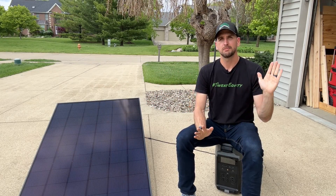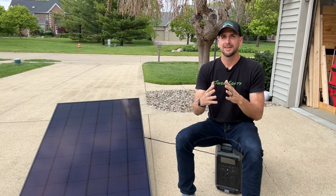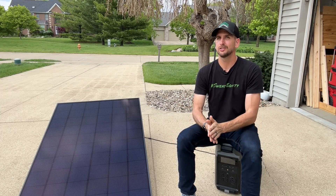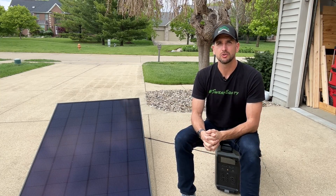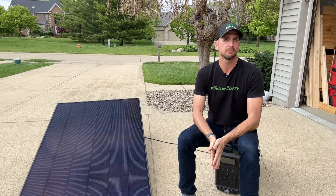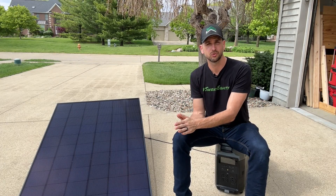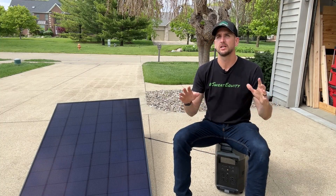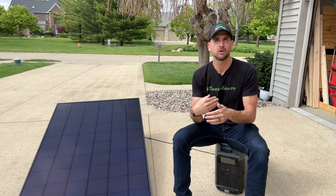I don't recommend just accepting it when a solar salesman shows up at your door and goes through your system. They might be sizing it perfectly correctly, but they also might be missing something. That's why it's good to have some of these basic concepts so you can actually understand what's being presented to you. It's helpful to have an advocate in your corner — maybe a relative or neighbor who knows a lot about solar and can help you through this process as you build your own knowledge.